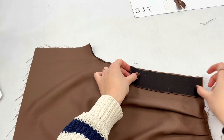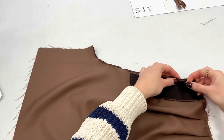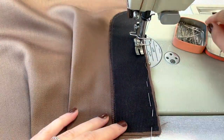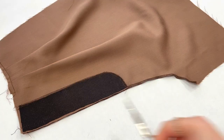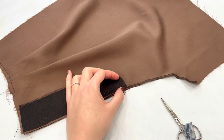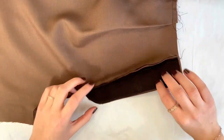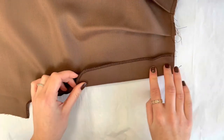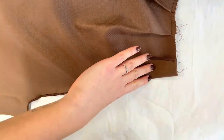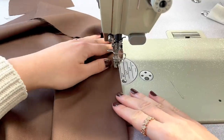Now place the fly facing to the front crotch and sew it. Make sure to sew in the seam allowance. Now cut into the front crotch at the seam allowance and below the fly facing. Then turn the fly facing to the other side and give it a press.